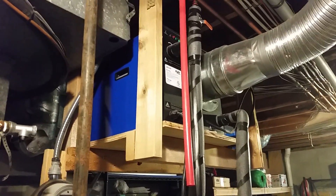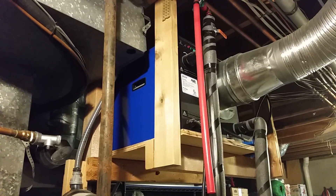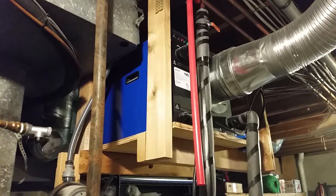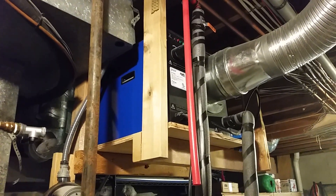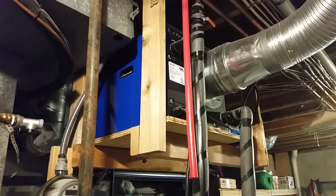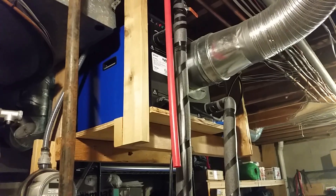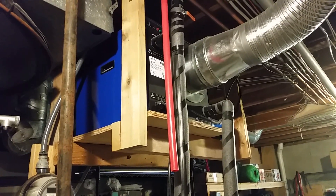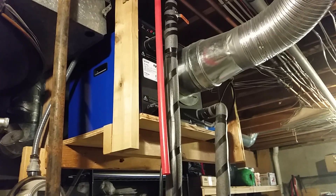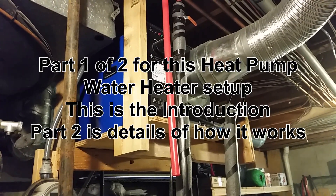This is Eric coming from Kansas again. You may have seen this on a few of my videos in the past — I've mentioned it a few times here and there. It's kind of hard to see because it's up on a platform in our basement, with lots of ducting and tubes around it. But this is one of our heat pump water heaters that heats our hot water.